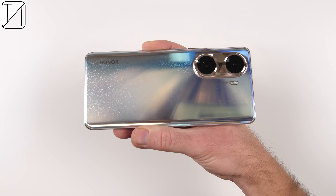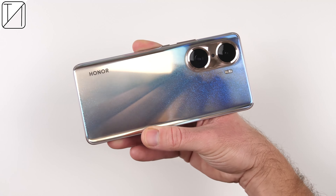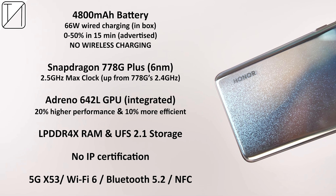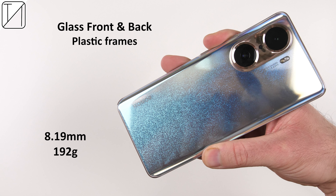It looks all right with the silicon case bundled in the box, but peel that case off and it looks absolutely fantastic. Inside the phone we are treated to a 4800 mAh battery cell, 66 Watt fast wired charging, a Snapdragon 778G Plus chipset run on 6nm process node technology, LPDDR4X RAM, UFS 2.1 storage, 5G, Wi-Fi 6, Bluetooth 5.2, and NFC. The device has a glass front and back and is just 8.19mm thick and 192 grams in weight.